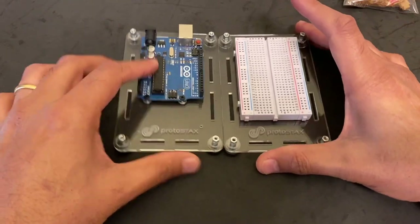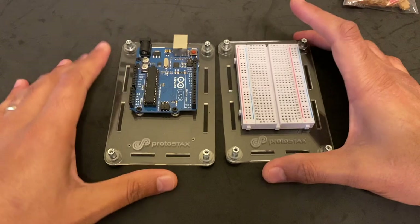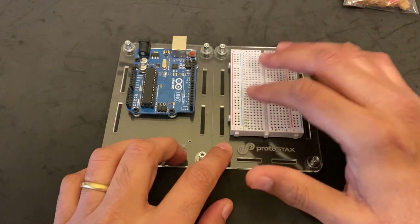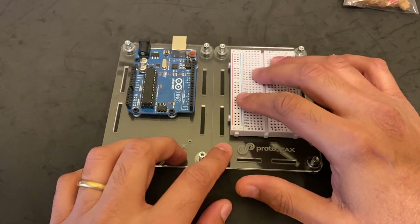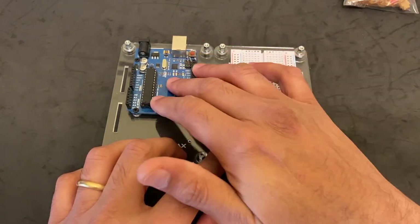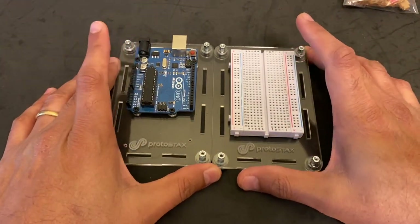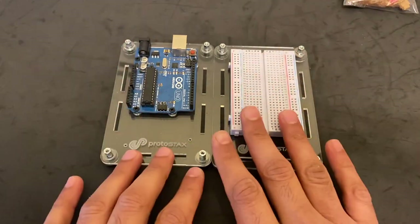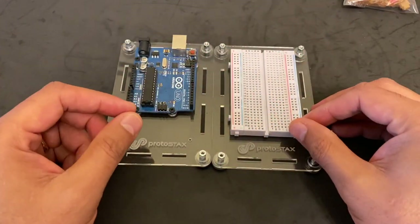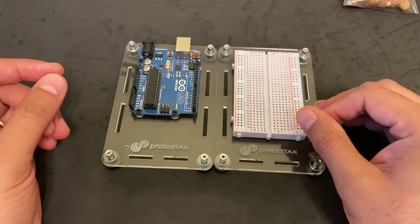This is a classic example where you have a microcontroller board on one side and a breadboard on the other. This allows you to breadboard all of your electronics — your sensors and other components — connect it to your microcontroller, and program the whole thing. You can start out with it as a prototyping plate where everything is open, and then once you're done, you can put walls in and make it into a closed enclosure.